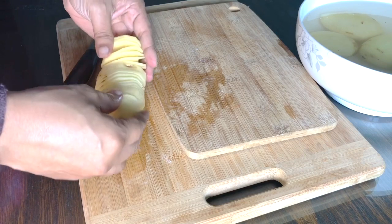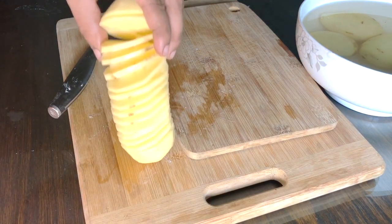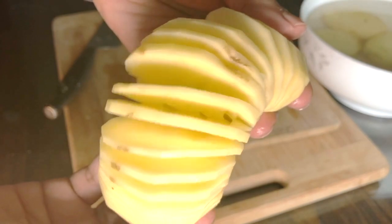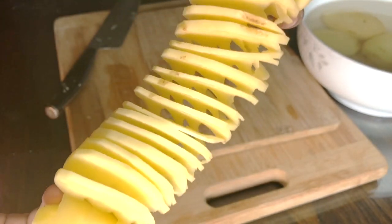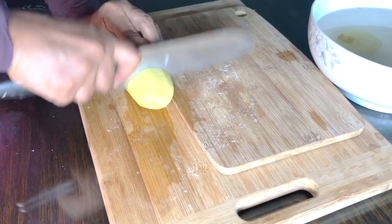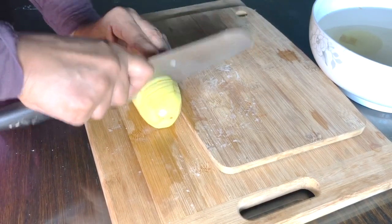And we've made our potato slinky! Aren't these neat? They're kind of fun to play with as well — they say you shouldn't play with your food, but sometimes it's hard to resist. So one more time really quickly: against the top cutting board, make straight slices all the way to the end, don't touch the bottom cutting board with the knife, then turn over and at a slight angle repeat the process.